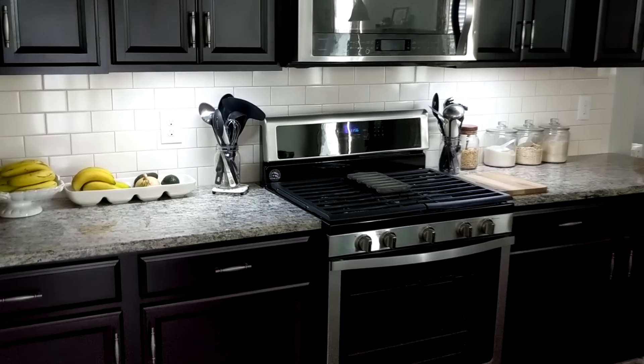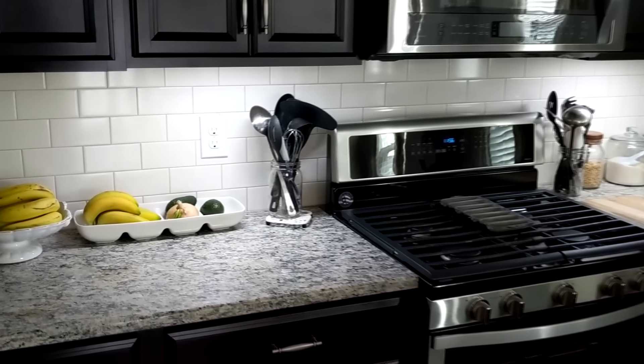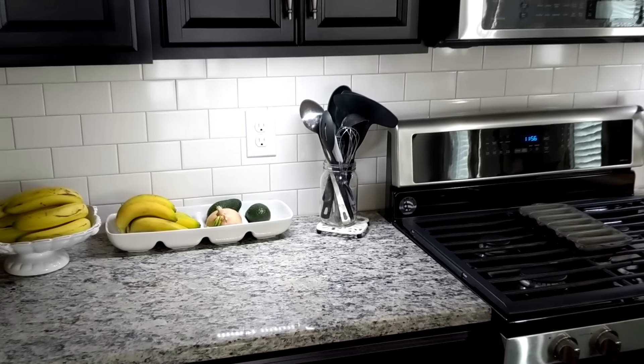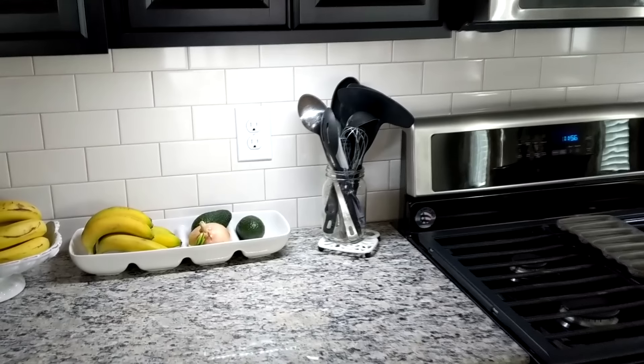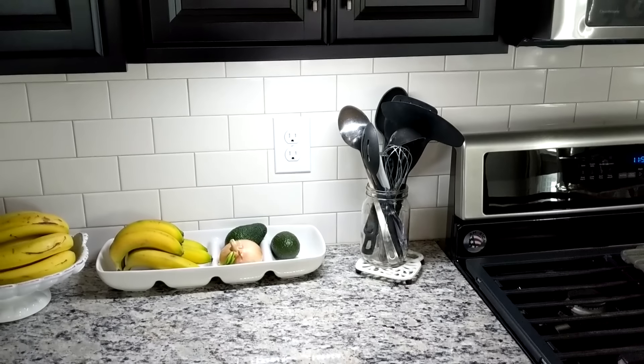Hey guys, welcome back to my channel. In today's video I'm going to share with you an under cabinet LED lighting solution that's not only affordable, it's very easy to install and it's rechargeable. Let me show you what I got and what it comes with.